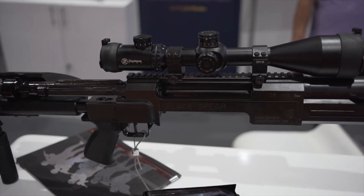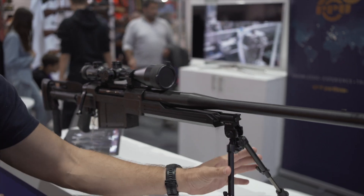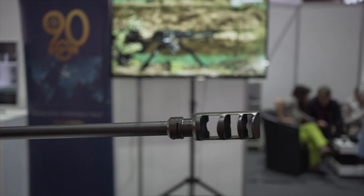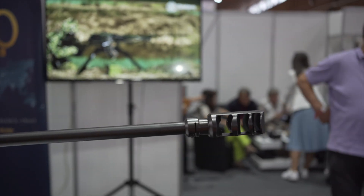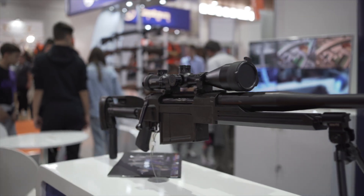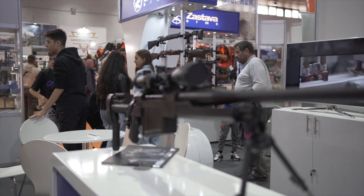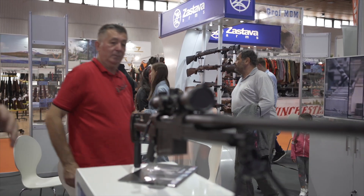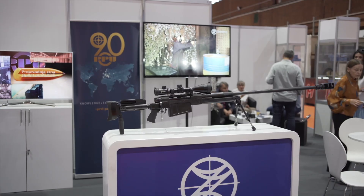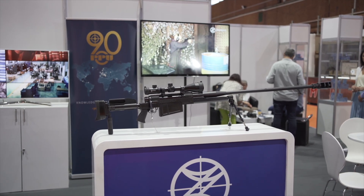The bipod, instead of being in the middle of the gun, is more towards the front, and of course there's a massive muzzle brake and a slightly redesigned chassis. For the most part it shares a lot of similarities with the M93, however it's been redesigned to give some more features and to cut the weight down quite a bit. It's going to be available in .50 cal or 12.7.